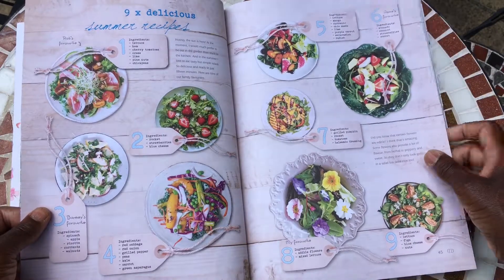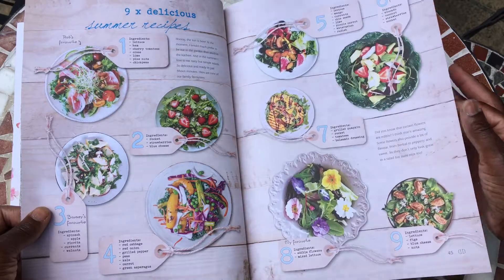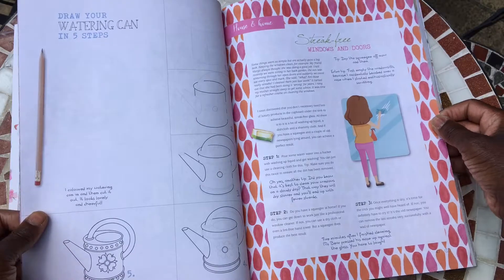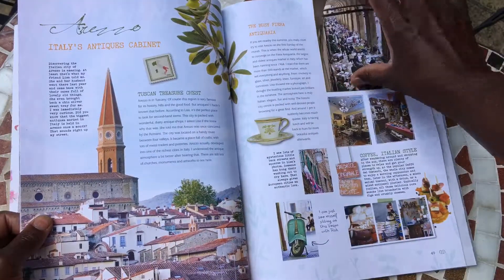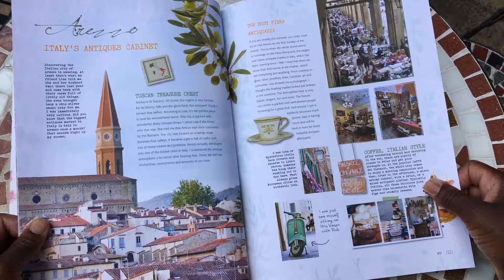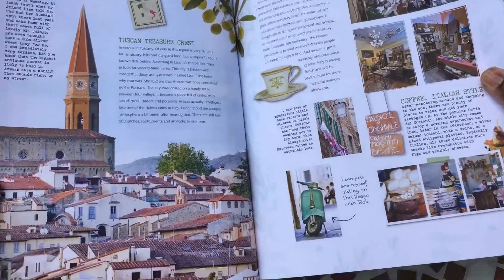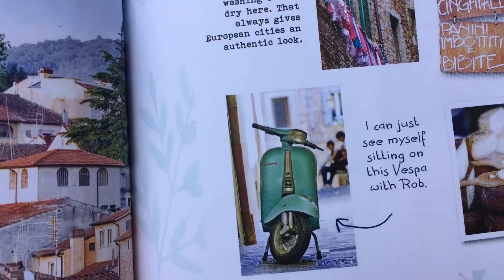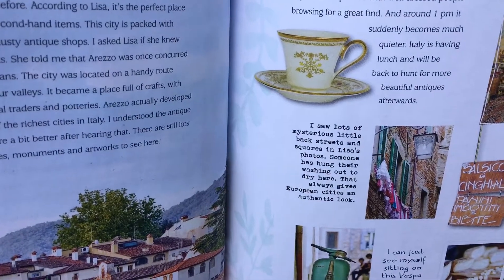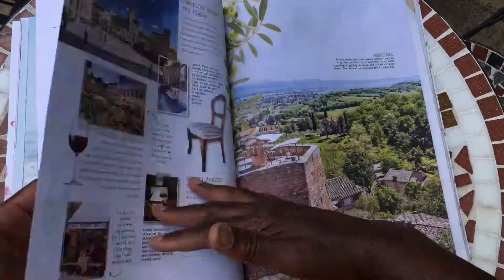There are summer recipes — what a delightful way just to illustrate some salad recipe ideas. Should you wish to indulge, there's also an interesting article on a place called Arezzo — Italy's antique cabinet — with beautiful images. I particularly like this cheeky little Vespa tucked away there. I love that little teacup and saucer — it's the sort of thing that just makes me happy.